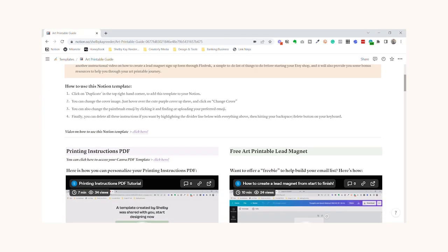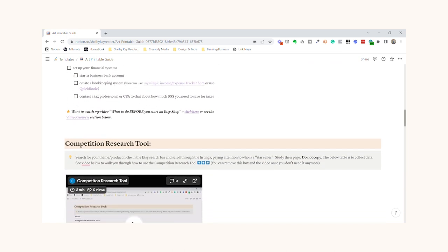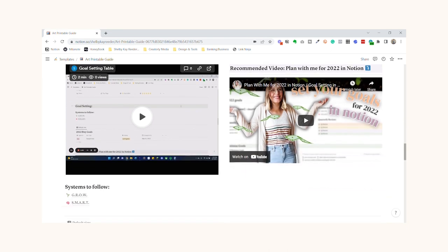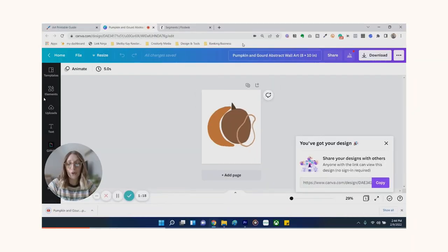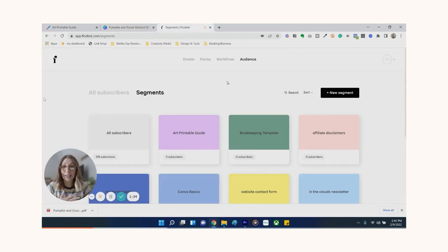I actually created an art printables guide — I used to have a version for free, but this is an even bigger version with a lot more helpful information. You can get that in the description of this video. It includes an instructional PDF you can give your customers telling them exactly how to print their art printables, as well as instructions on how to give them a free art print to collect their email address so you can build a community of people outside of Etsy.